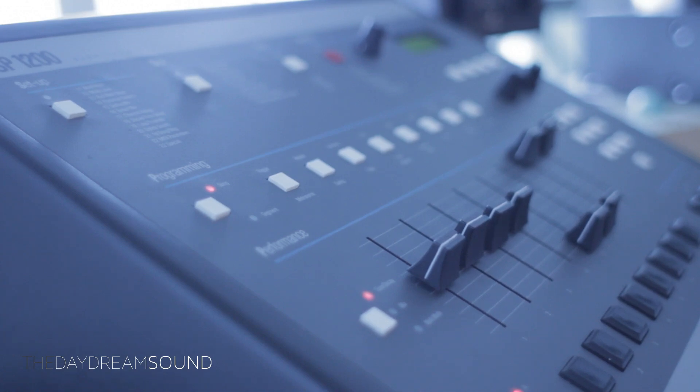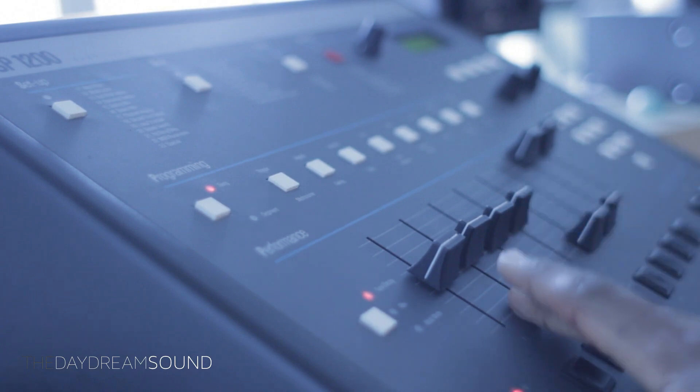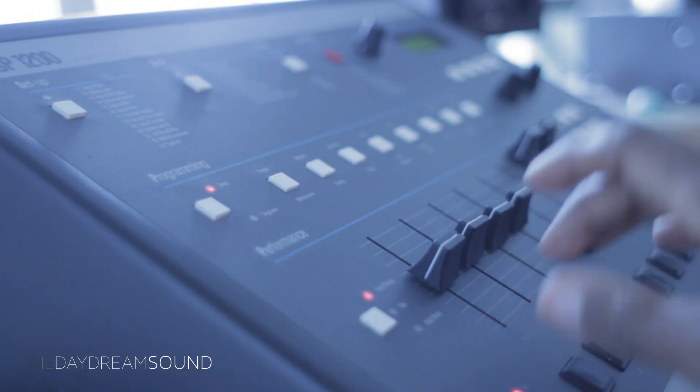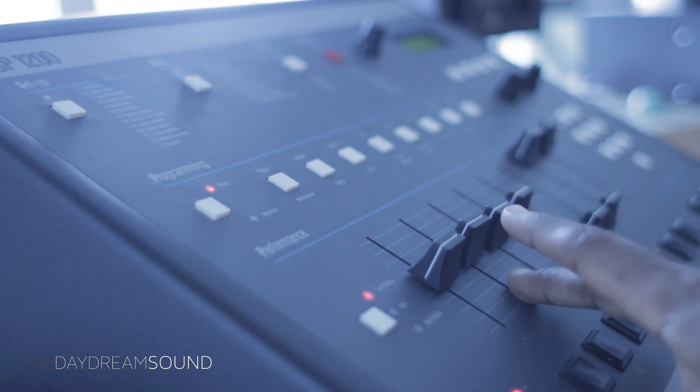Happy Holidays! We are here with the SP-1200, of course the classic drum machine, and today we are going to look over simple, very elemental sound design.